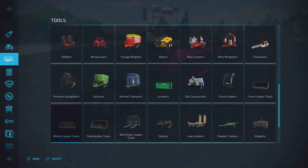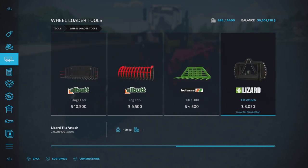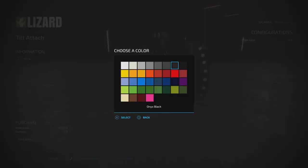It's found under wheel loader tools. Here it is right at the end: Tilt Attach, three thousand and fifty dollars, one slot — that is correct — 450 kilograms. We do have color options.